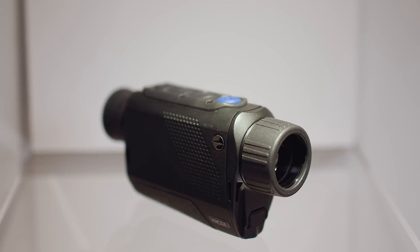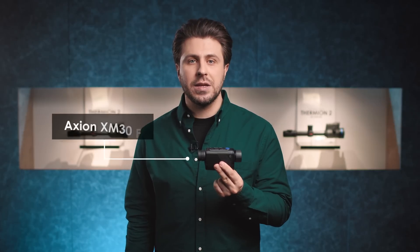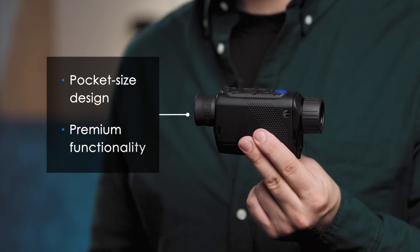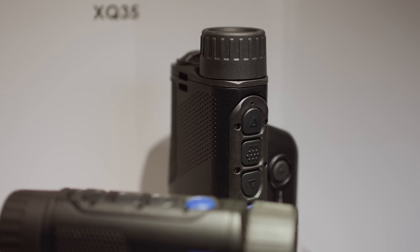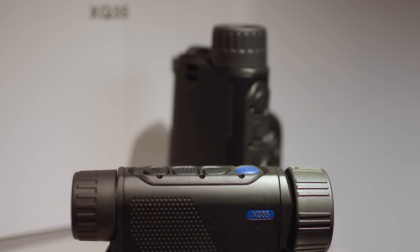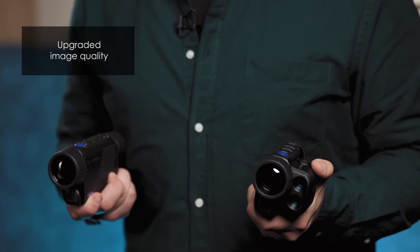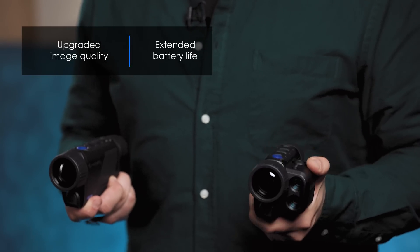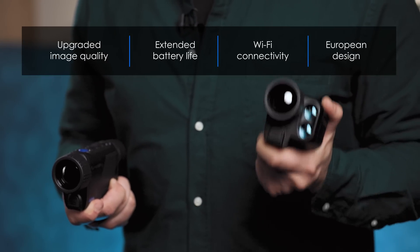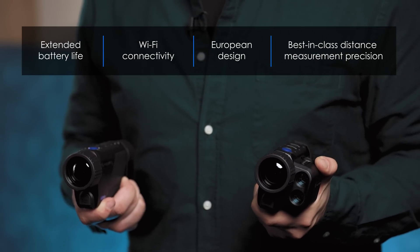We jumped into 2022 by introducing the Axion XM30F, a compact time and space saving device equipped with premium functionality. Later on, we introduced the Axion II XQ series — devices with and without LRF. They feature upgraded image quality, extended battery life and full Wi-Fi connectivity while maintaining the premium feel of its European design and best-in-class distance measurement precision.